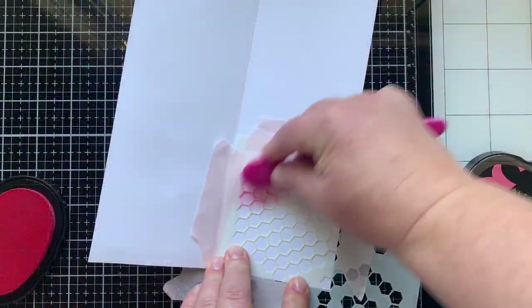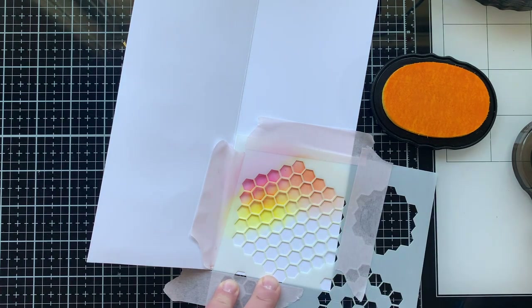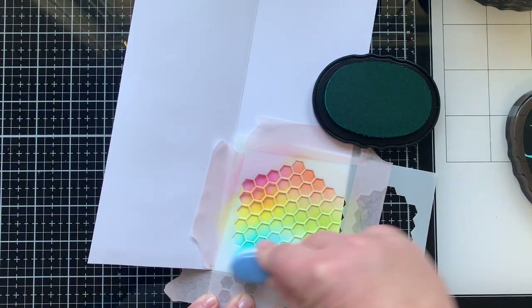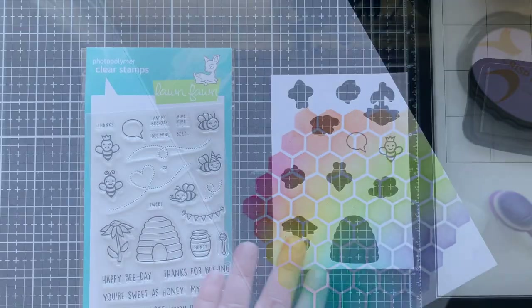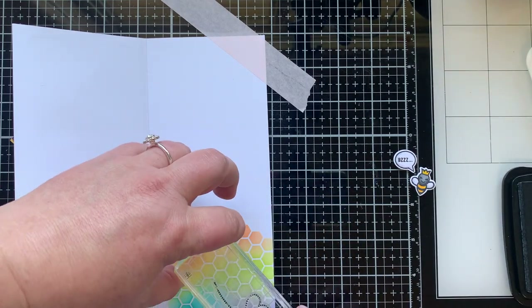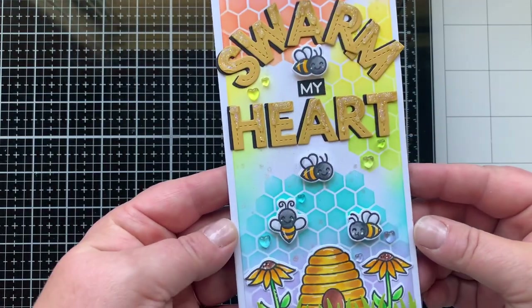Now let's move on to the inside of the card — I couldn't leave that blank. I'm going to use my stencil and inks again to make one honeycomb in all the rainbow colors I used on the front, creating a nice accent on the inside. I think it's fun to carry the design over inside the card, though I'm guilty of not doing this very often. I thought it'd be fun to use the queen bee on the inside with a talk bubble — I love a talk bubble on a card. I'll add the little trail with a heart below where I glue the bee, and the talk bubble right beside her. A slimline card has plenty of room on the inside and still leaves space for a personalized sentiment.